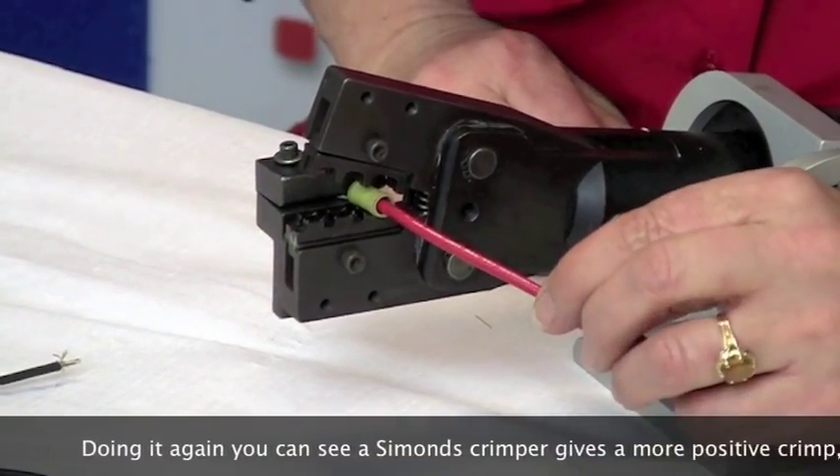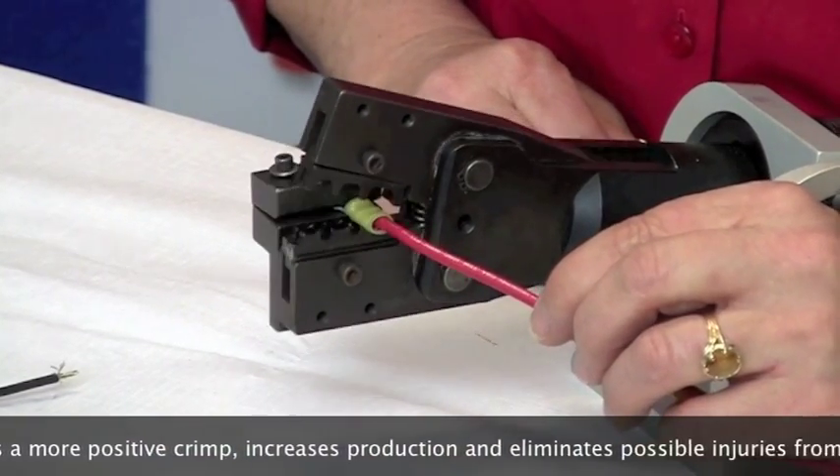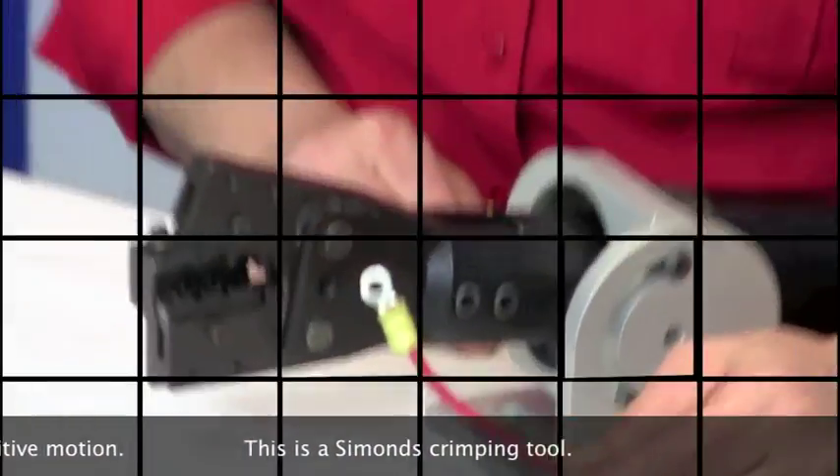Doing it again, you can see a Simons crimper gives a more positive crimp, increases production, and eliminates possible injuries from repetitive motion. This is a Simons crimping tool.